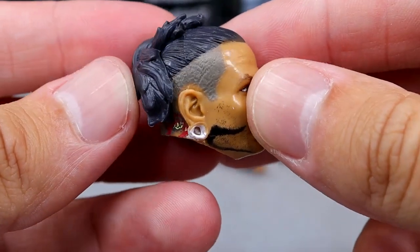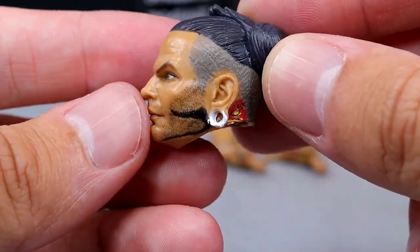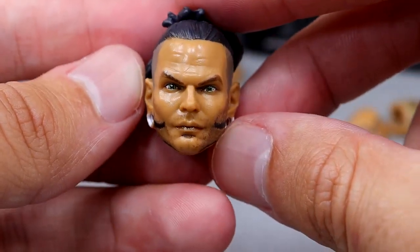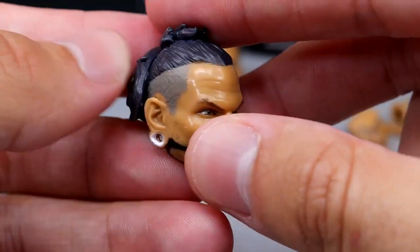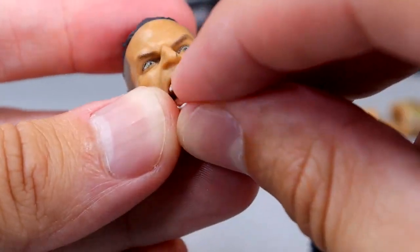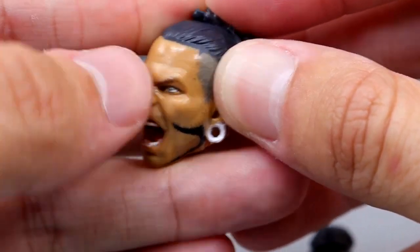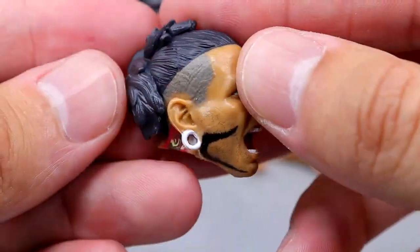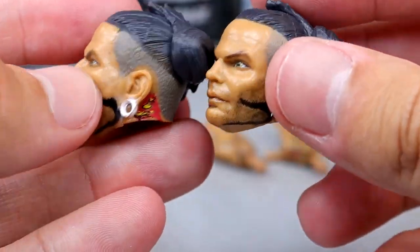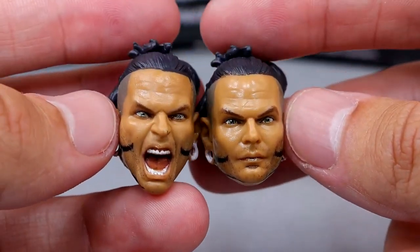Getting into the Jeff Hardy head sculpts - this looks very good, something we never saw from Mattel. We never got a man bun head sculpt. I like the underneath hair, that grayish dark color, going into a five o'clock shadow, he's got his gauges in there that actually have holes in them - compared to Mattel this looks good. The likeness looks good, the facial expression, the eyebrows - Jeff Hardy has a very specific and signature look and I think they captured it well. You even have the tattoos on the back of the neck and ears. The screaming expression is good too, though mine did come with a little extra paint schmutz on the nose.